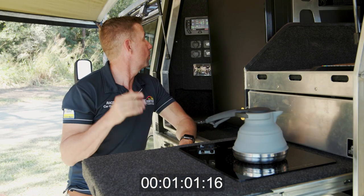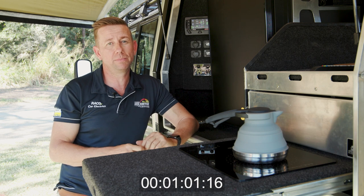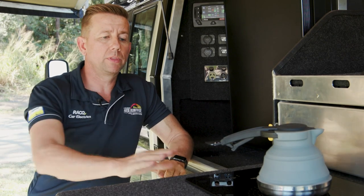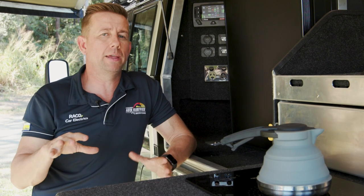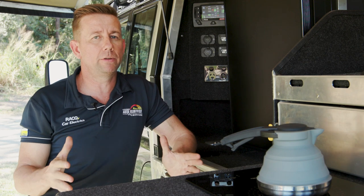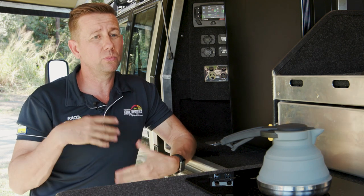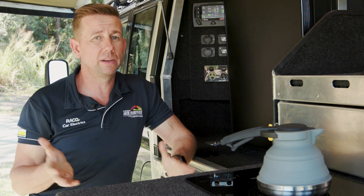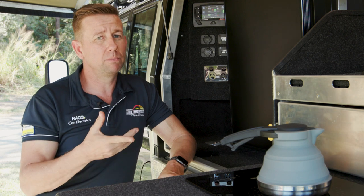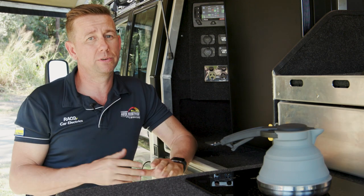We're bang on a minute and we're down to 78%, so we've used 2% of a 200 amp lithium battery. One common misconception with these things is that because on paper it draws 177 amps, everybody thinks it's going to drain their battery a lot — but it's only running for a minute. It's really only 1 or 2% of your 200 amp battery, so I can boil a jug of water and it virtually makes no impact on my battery percentage.